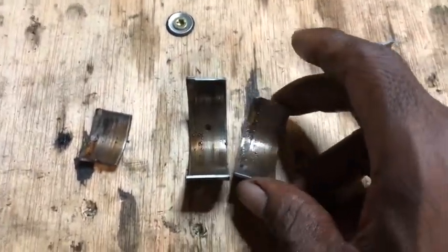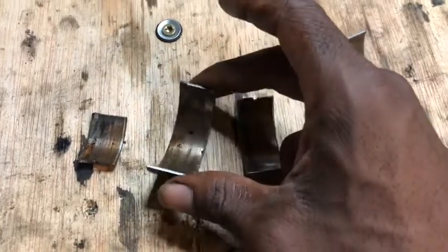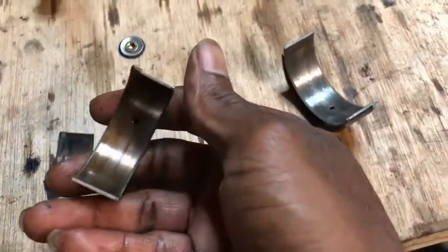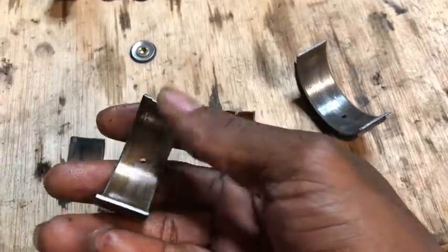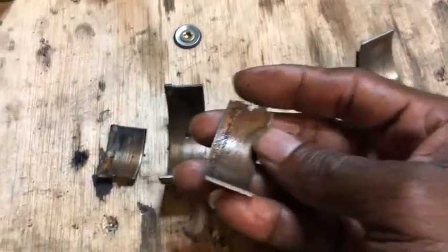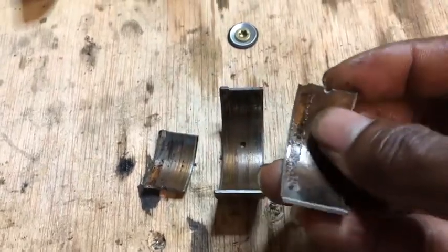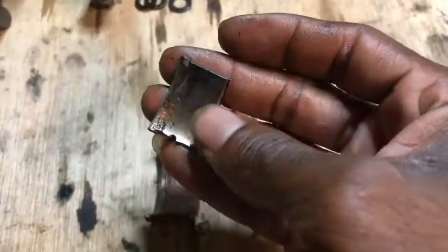Cylinder two — I pulled the cap, this is from the bottom part of the cap, and I didn't clean them up but I'll probably clean up next time. These are souvenirs. You can see it's scored a little bit, but on the crankshaft it's perfectly smooth. And look at this rust — there's rust on the bearing and the crankshaft is perfectly fine.